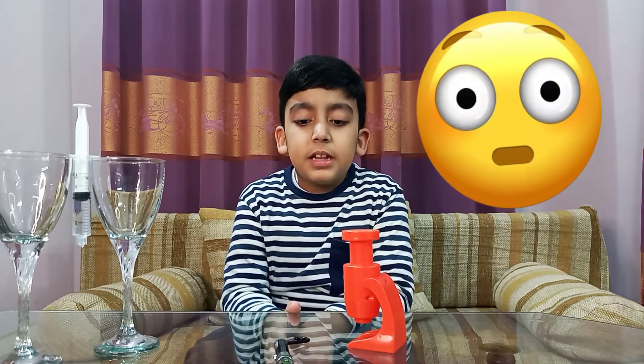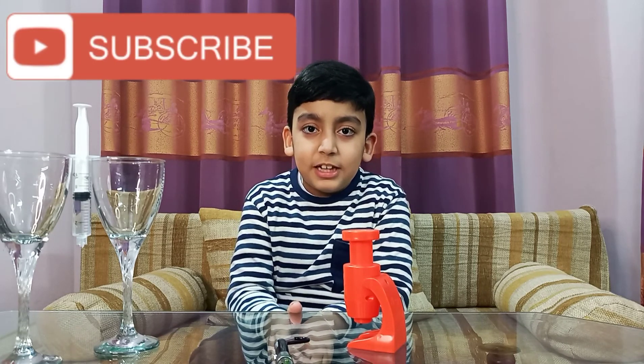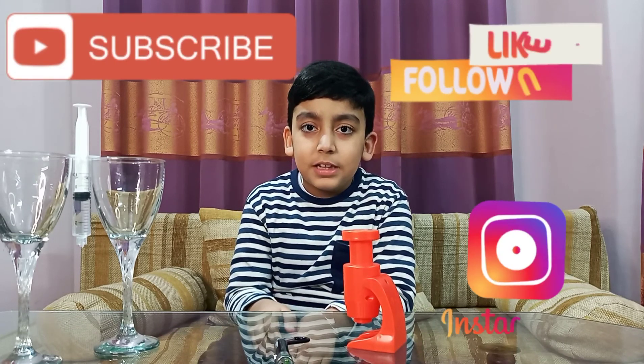I tried my best to keep the laser beam stable on the drop of the dirty water, but it was very difficult. I hope you saw it. It is the end of this video — please like, share and subscribe to my channel, and follow me on Instagram. The link is in the description below. Bye!